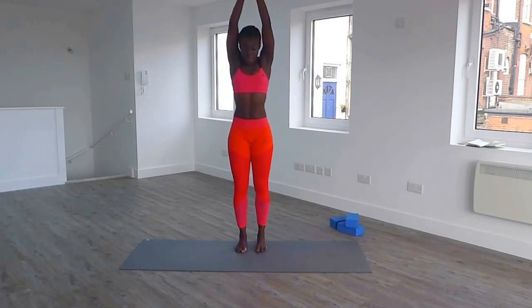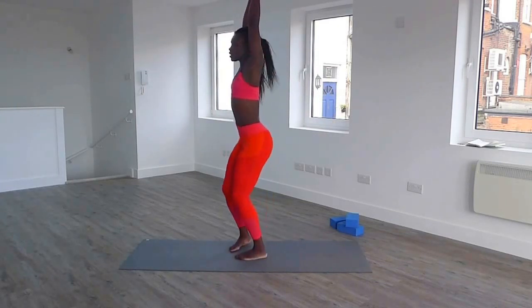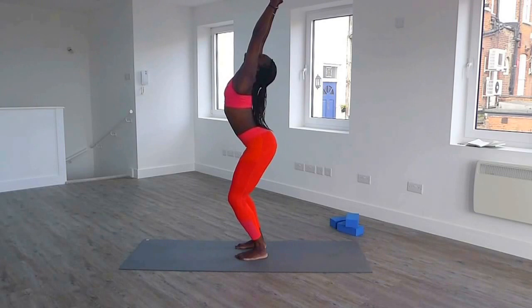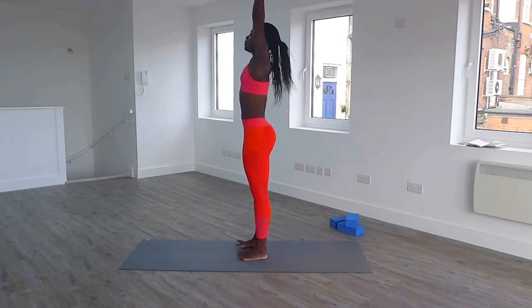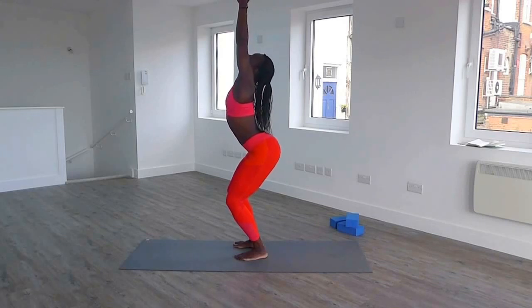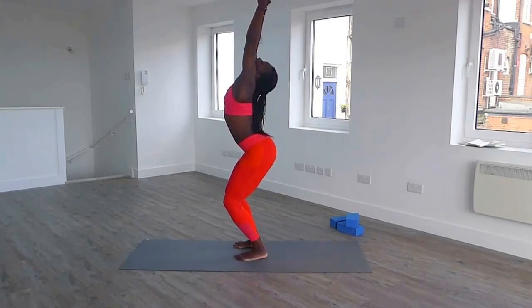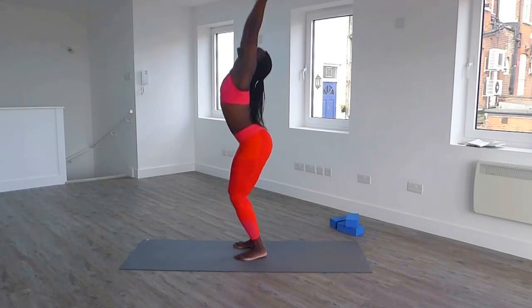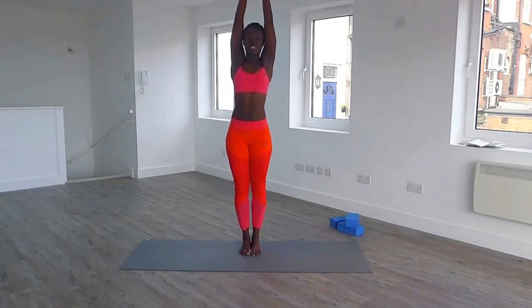Both arms together. Bend your knees this time, and lengthen your spine. Really keep lengthening, arching your back, reaching far back, inhale, and exhale, back up. One more — bend your knees, lengthening arms while you're arching your back, and reach, and up.